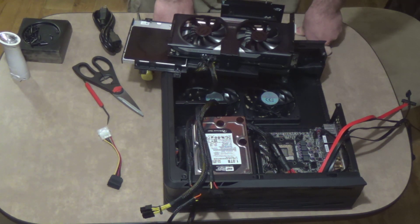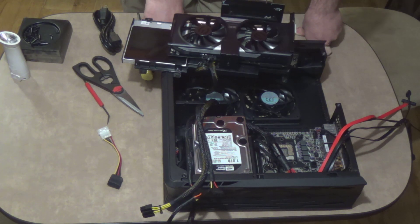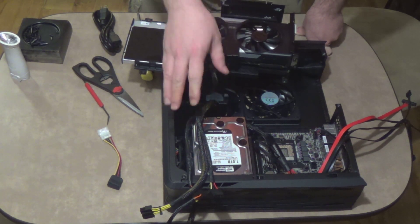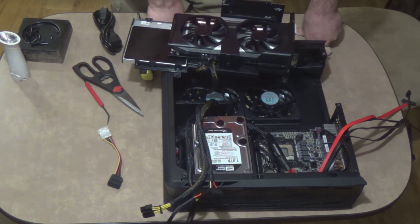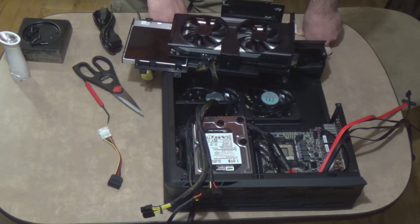I already spent $89 on the power supply — I was not going to spend $30 on a set of cables that in my opinion they should have included with this power supply from the get-go, given the market for this power supply being Silverstone's mini series and miniature series cases. But that's another story.